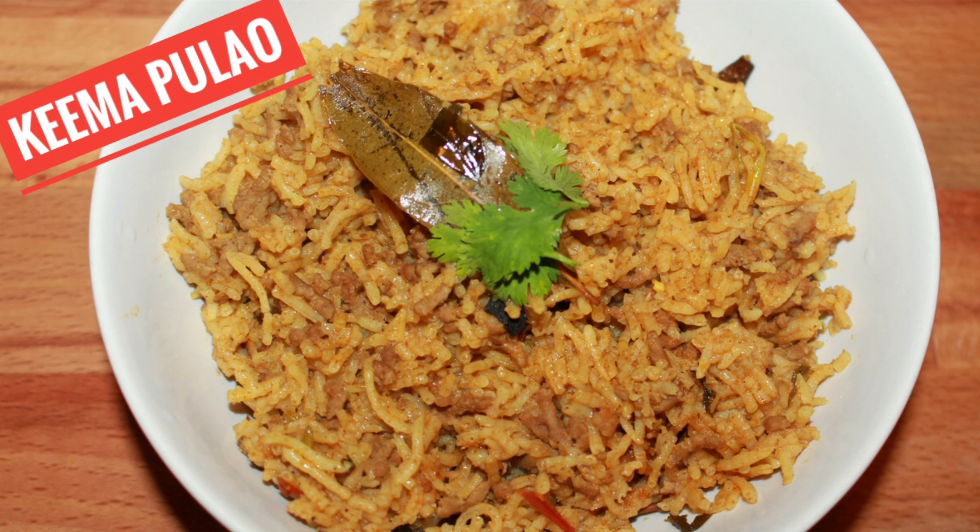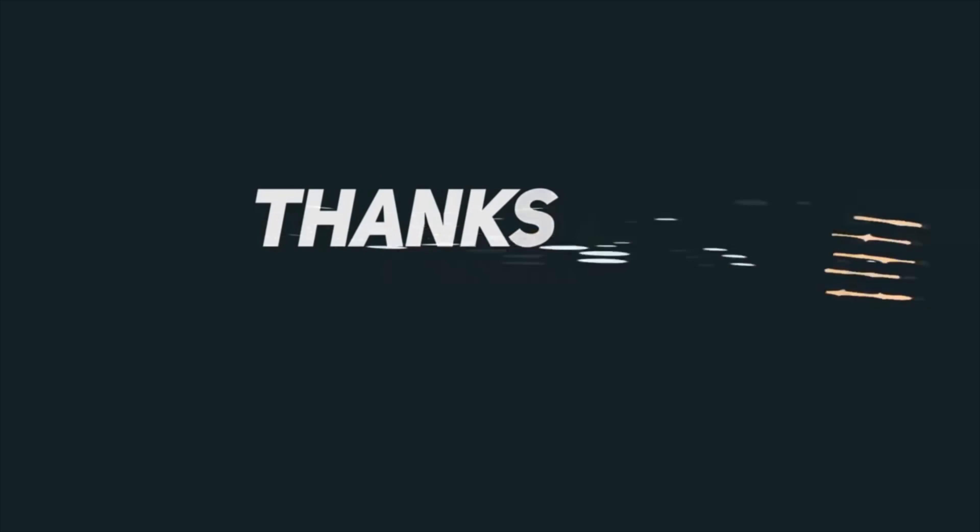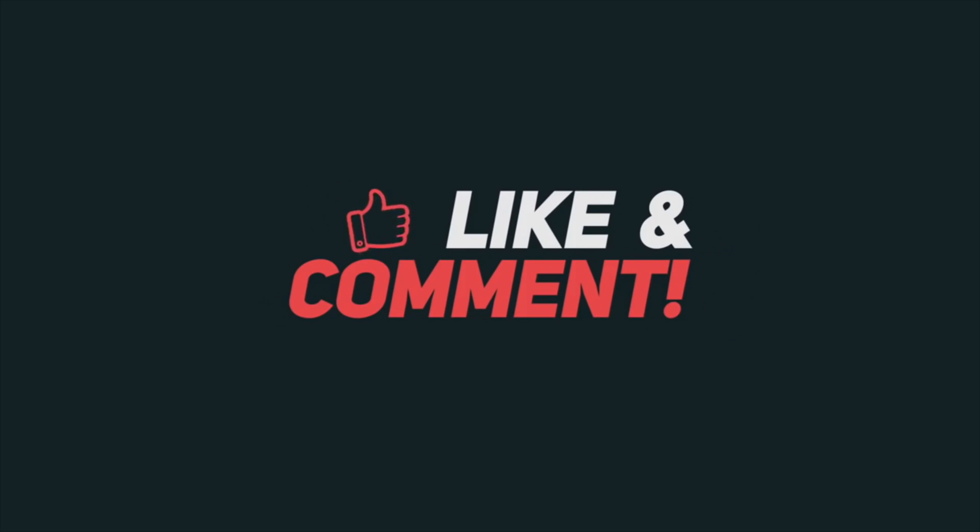Serve it hot along with raita, or you can have it just like that. Friends, I hope you like this recipe — please give it a try. If you like this recipe, please click the like button below and do not forget to subscribe to my channel. Thank you so much for watching.